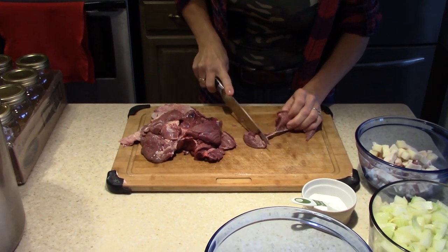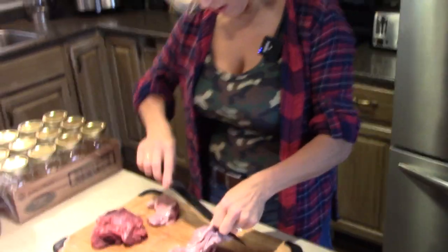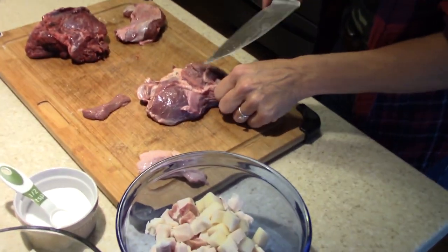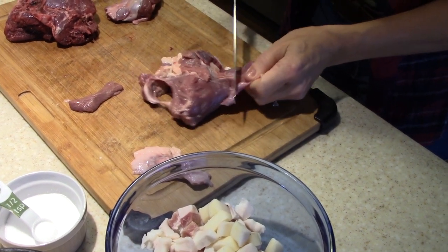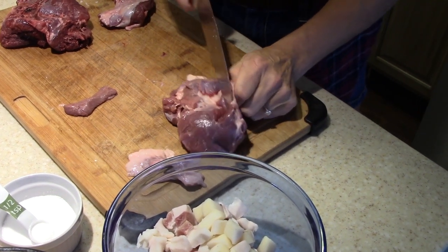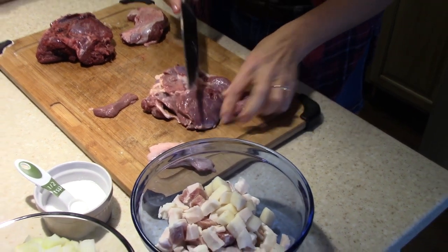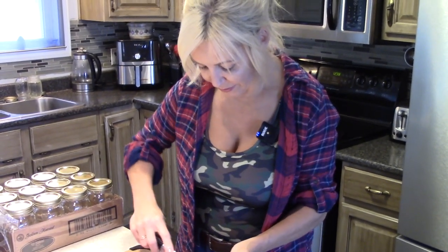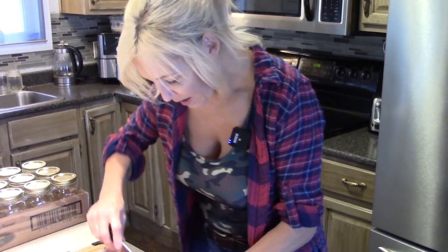I'll cut a good portion of the meat and then start to bottle some. I'm also going to get the water boiling. As you can see, there's a little membrane here — make sure you get rid of that, and any excess fat as well. Stay tuned — in an upcoming video, I'm going to skin a deer. I've seen it done several times and it doesn't look that hard.